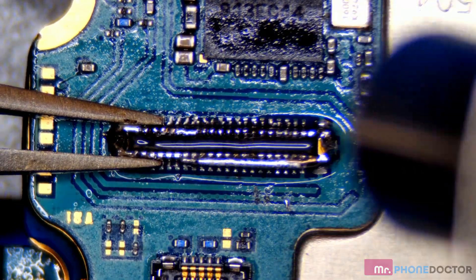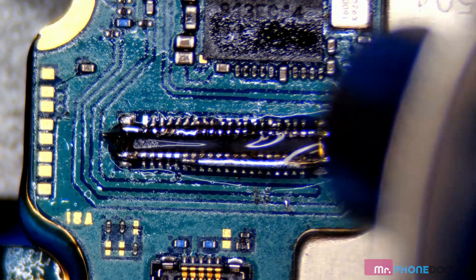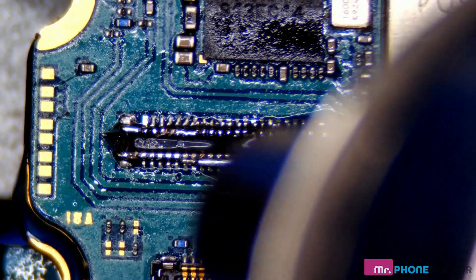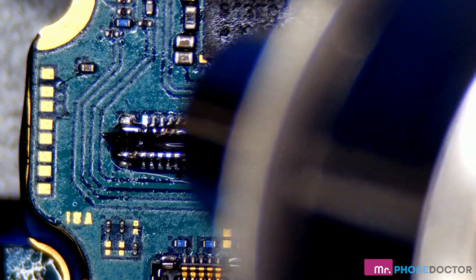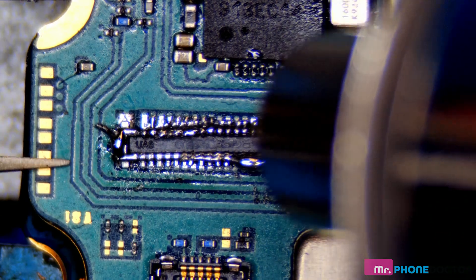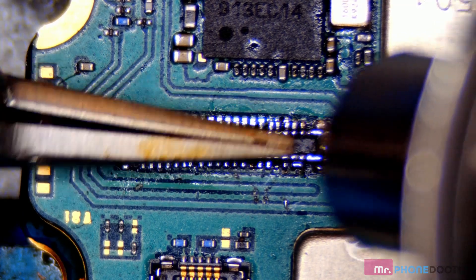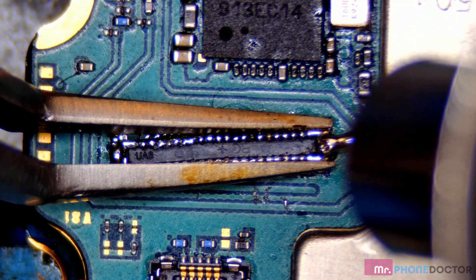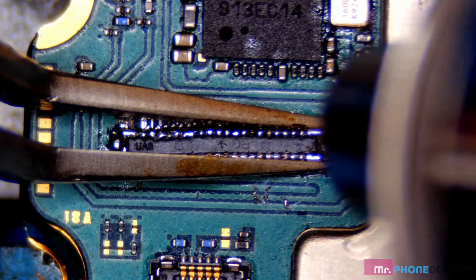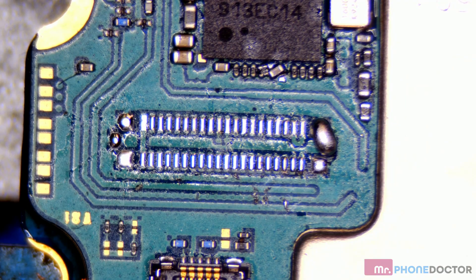So we just want to work this board and make sure we get a nice even heat distribution. Once you start seeing these pins change color, then you know you're at the right temperature — just a little bit of patience. And you can see we have successfully removed the FPC connector and everything looks good here.